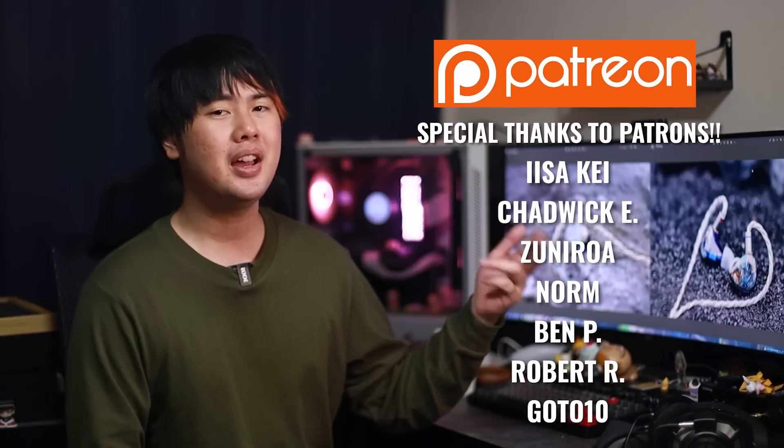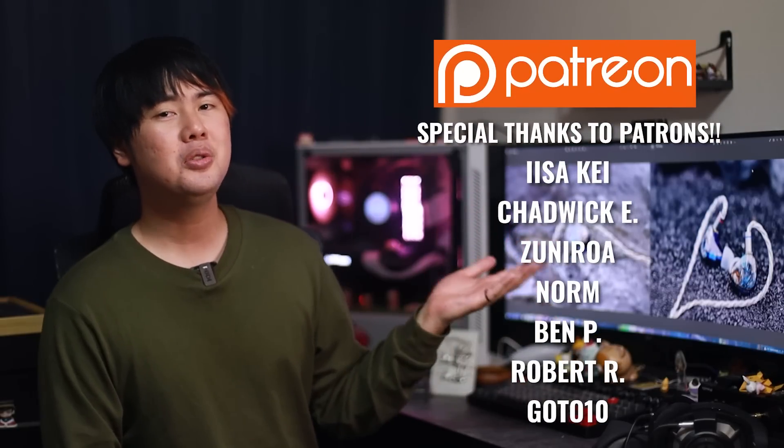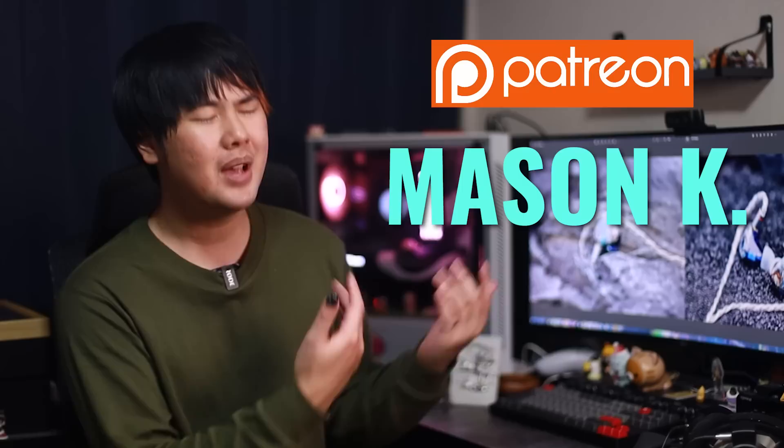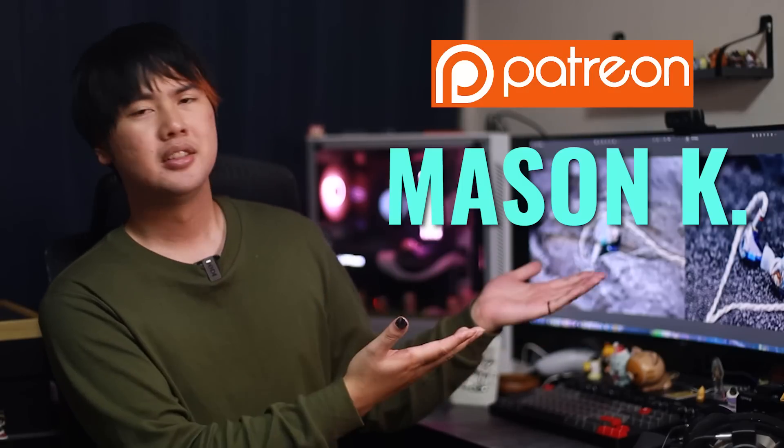With that all being said, thank you so much for watching this video all the way to the end. I'd like to thank my Patreon subscribers: Cade, Shadwick, Suniro, Norm, Ben, Robert, and GoTo10 — the new $9 subscribers. And of course, we can't forget Mason. Love them all. If you want to support the channel yourself, link to Patreon is down below — many good perks there. I'll see you guys in the next video. Peace out and bye.